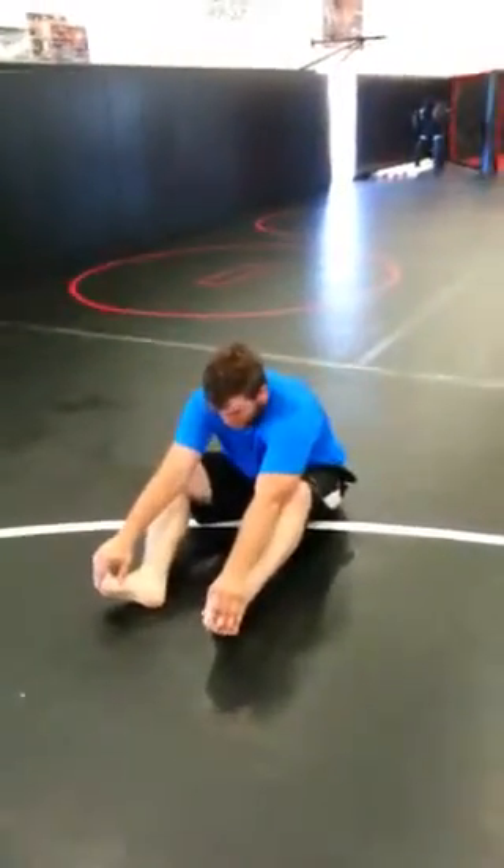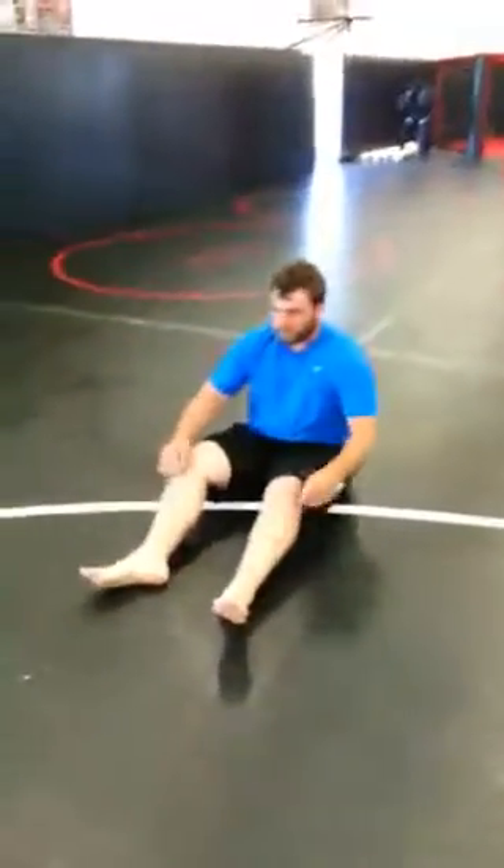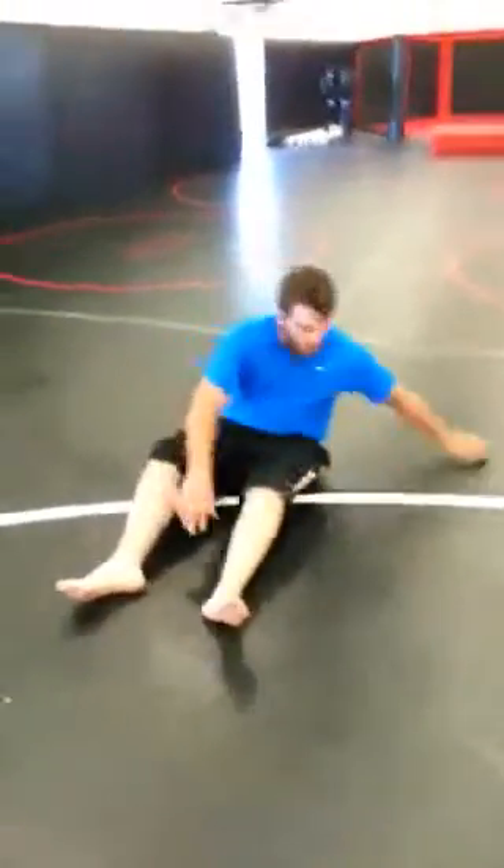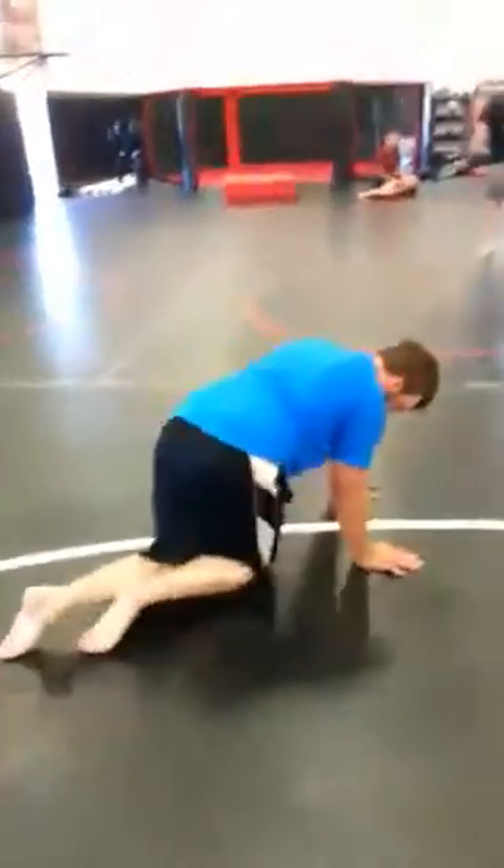Now you want to show them the shoulder rolls? Stretching those legs out, come up to your knees — facing the way you came. Yep. We're just going to move right on to the next one.